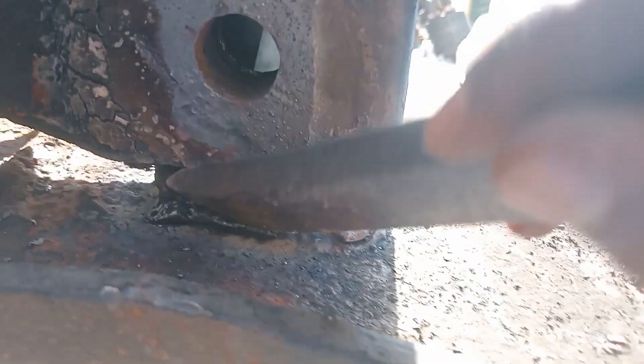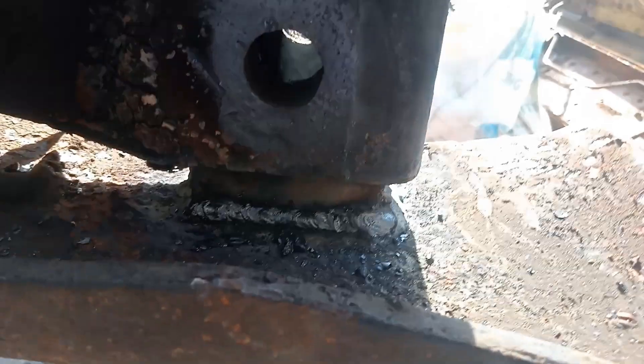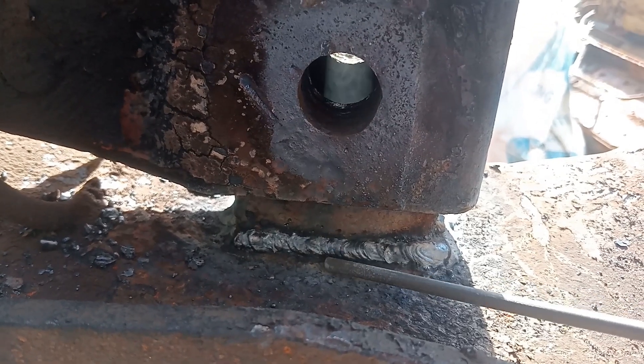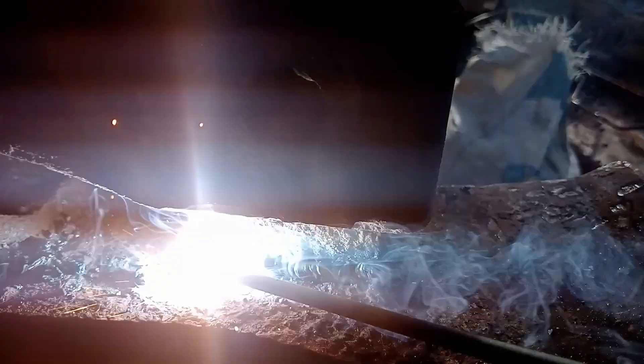The molten pool you see glowing is the fusion zone. Here, the bolt and the base metal are joining together as one solid bond. Once cooled, the joint will be strong enough to handle heavy loads, ensuring the machine performs reliably in the field. This is not just welding with a 130 amp machine — this is building strength, durability, and trust in every single joint.